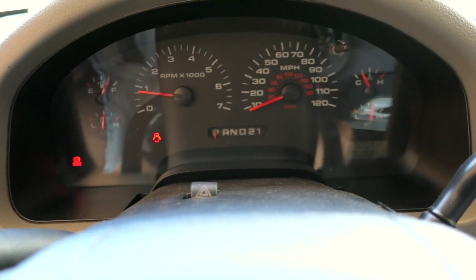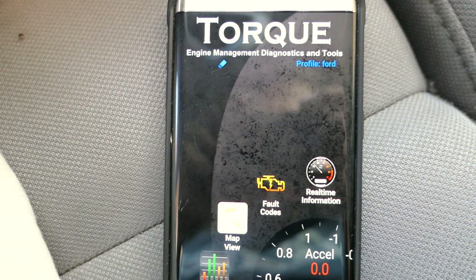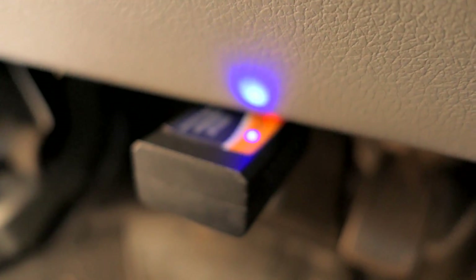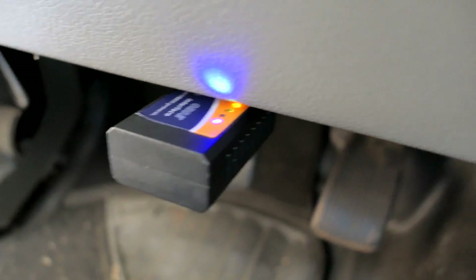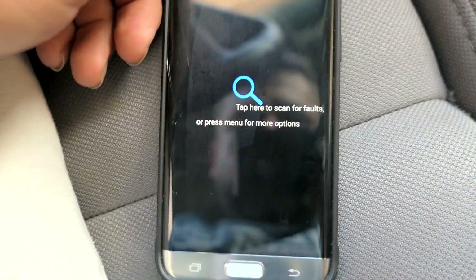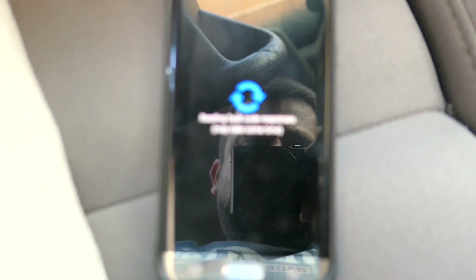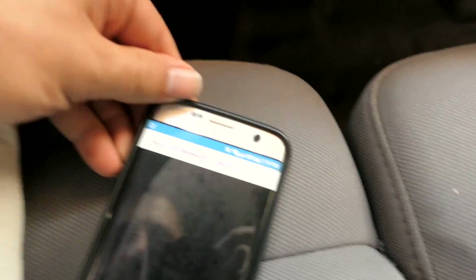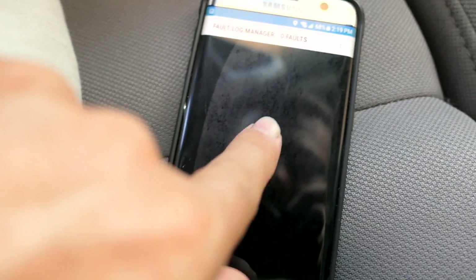Just a note: on some vehicles you'll have to crank them before you can even access the adapter. So there you go — it's connecting, the lights are flashing, and now we are in. You can go to fault codes right away. If you have a check engine light, that's where you'd go. Tap here to scan the faults — scanning — it logged zero faults, so I don't have any faults.